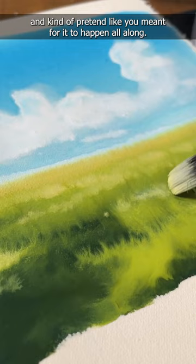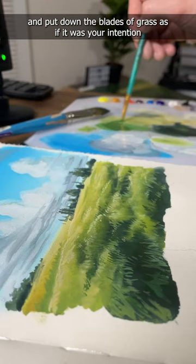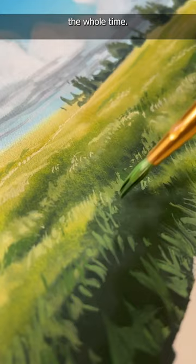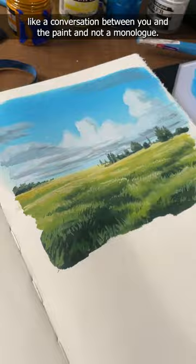It's just amazing — you come back over with really opaque paint and put down the blades of grass as if it was your intention the whole time. Really, really beautiful stuff. But you have to treat your painting like a conversation between you and the paint, and not a monologue.